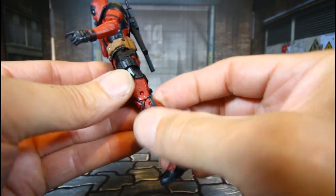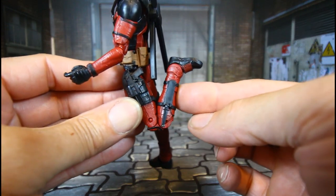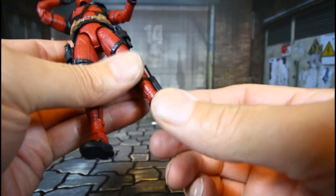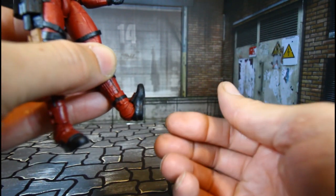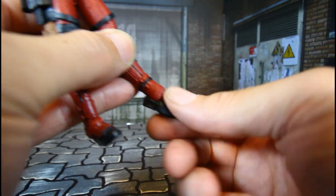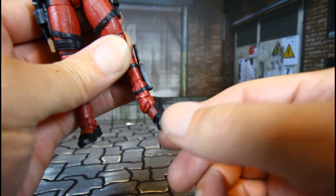He has double joint knees that can bend very well. He has a hinge foot that can go back good, go up good, and of course a nice ankle rocker.